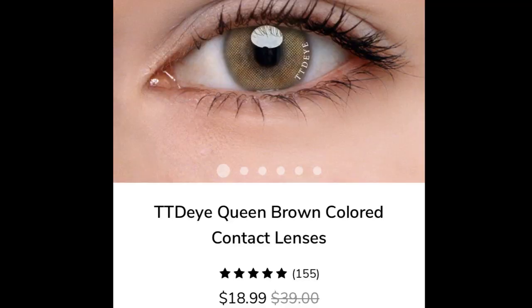The next one I got is the Queen Brown, and this is the one I've been wearing since last year — I got a new pair because I'm really loving it, and I get tons of compliments. It looks brown, but with artificial lighting it looks kind of green — it has a green tint to it which makes it look really nice, really natural, and really girly. This is one of my all-time favorites.